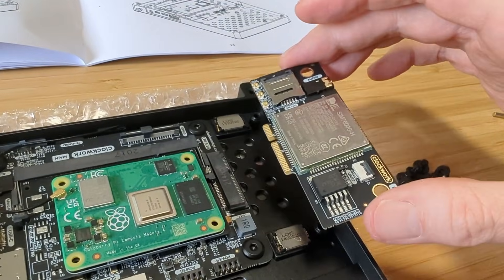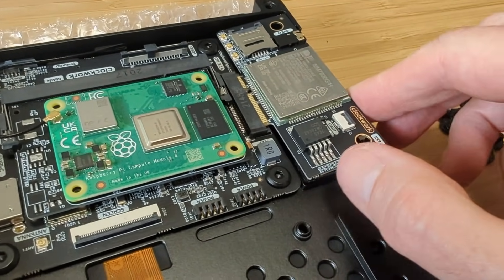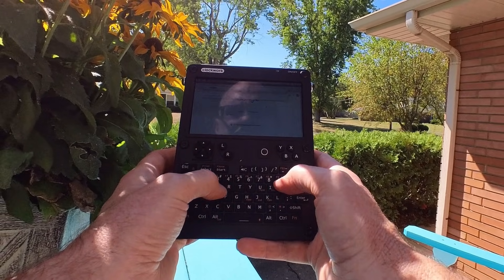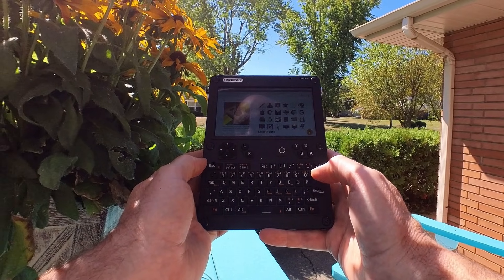The UConsole includes Bluetooth and Wi-Fi as you would expect, but it also has the option to add 4G LTE. Clockwork Pi was kind enough to send me a model that included 4G. Unfortunately, I didn't have time to reach out to Google Fi to get my SIM to try out in this device. Once you have the SIM, you simply pop it in and away you go — a handheld Cyberdeck on the go with 4G data.